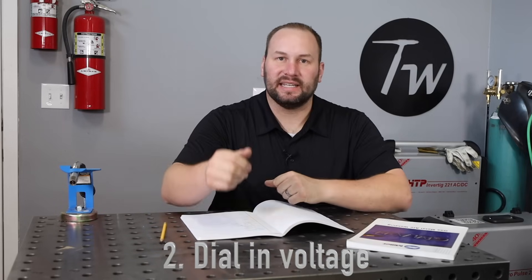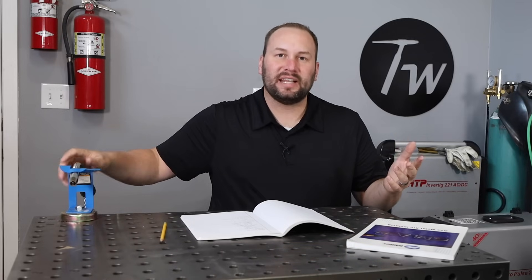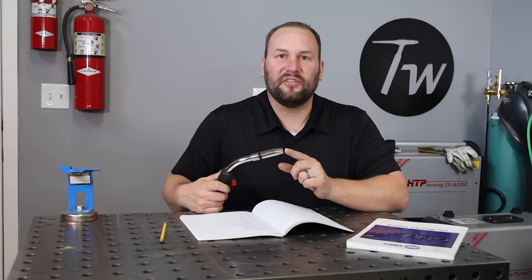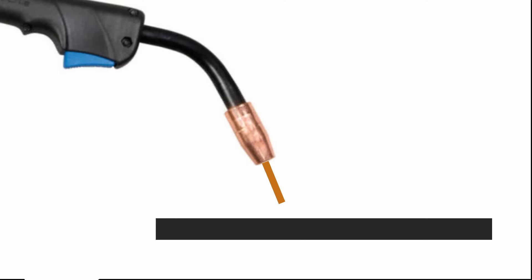Before we actually set our voltage, let's talk about some fundamentals — what's actually going on at the arc. We have something called a transfer mode, which is a critical concept to understand if you're going to set your voltage quickly and intuitively. A transfer mode describes how metal gets from your MIG wire down onto your part. Today we're going to focus on short circuit transfer mode, also called dip transfer mode. The wire feeds out, runs into your part, creates a short circuit, heats up and burns back creating an arc, which burns back until the voltage can no longer sustain it — then the wire feeds in again. This happens multiple times a second.